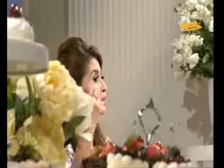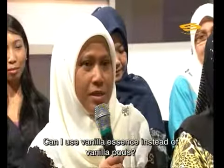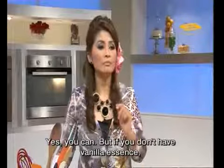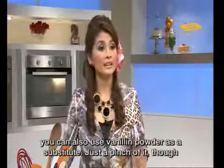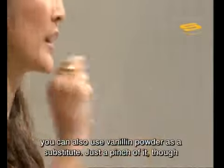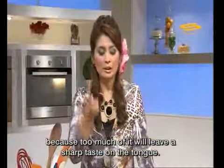Another question: can I use vanilla essence alone? Yes, vanilla essence alone is fine. But if you don't have vanilla essence, you can use vanilin powder — just take a pinch because it is very strong. If you use too much, it will taste bitter. You can use it, but just a pinch.